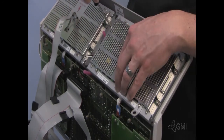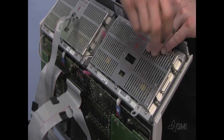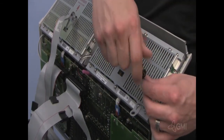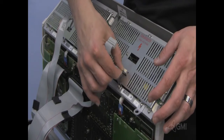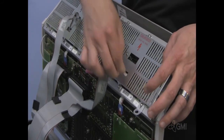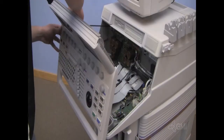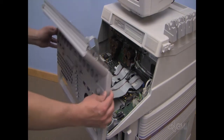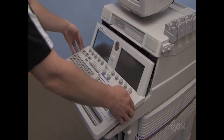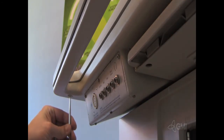Install the four Torx screws. Reconnect the cables to the back of the EL panel. Close the UI assembly. Secure the UI with the two screws underneath.